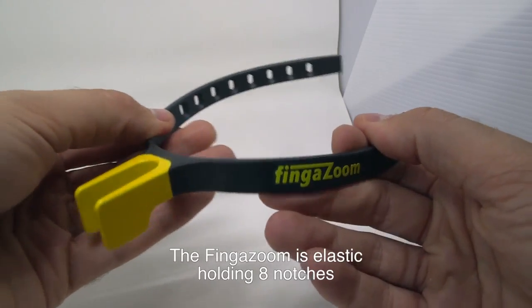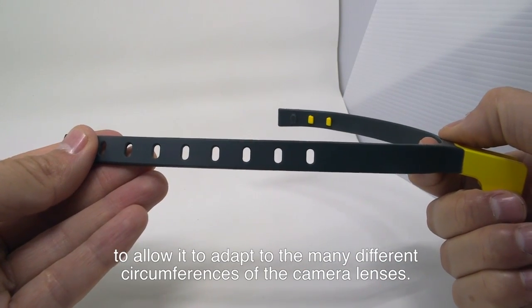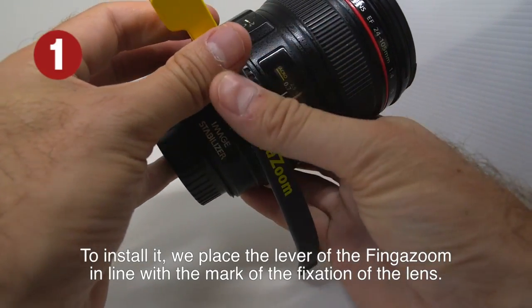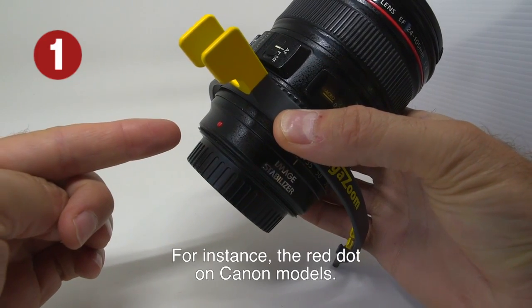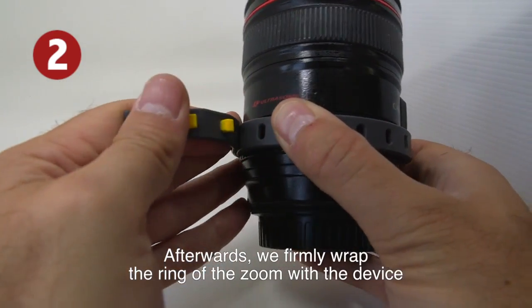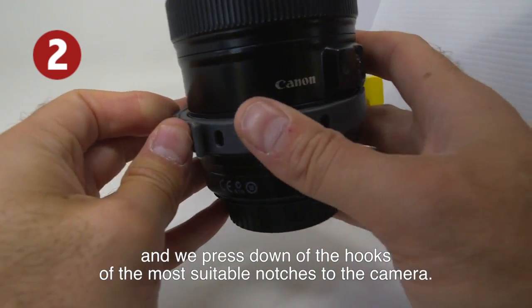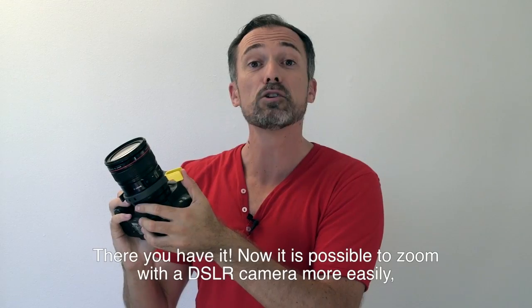The finger zoom is elastic, holding 8 notches to allow it to adapt to the many different circumferences of camera lenses. To install it, we place the lever of the finger zoom in line with the mark of the fixation of the lens — for instance, the red dot on Canon models. Afterwards, we firmly wrap the ring of the zoom with the device and press down the hooks of the most suitable notches to the camera. There you have it!